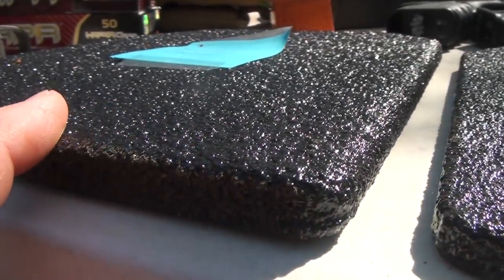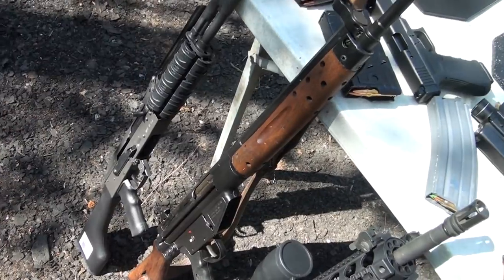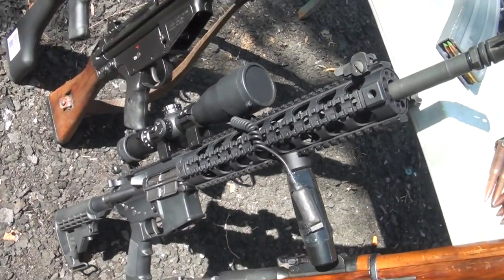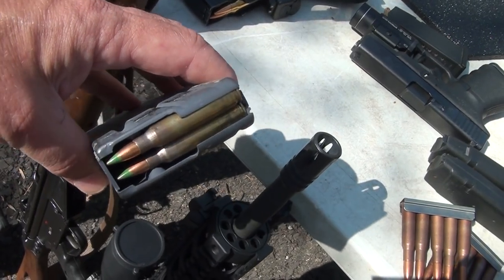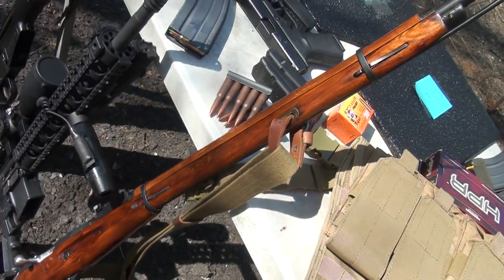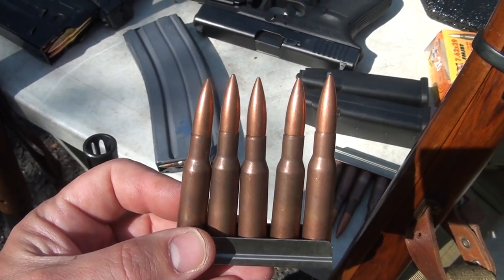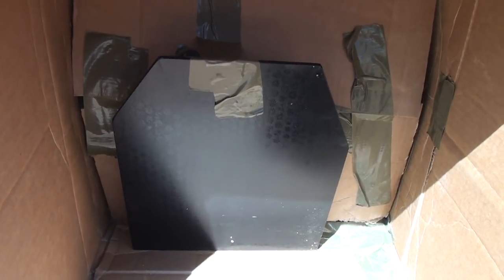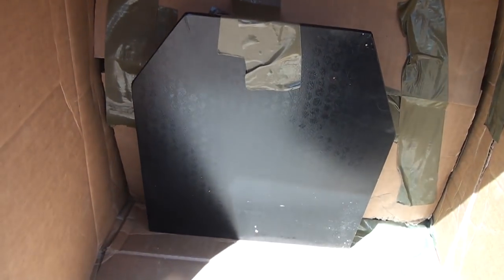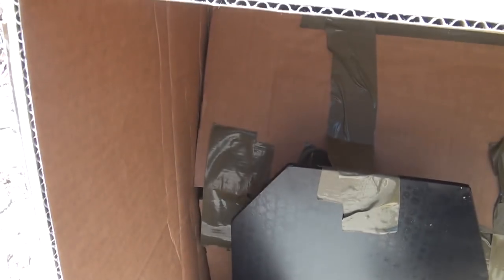First we've got the AK-47, that's the 7.62x39. We're going to take the semi-auto in .308 — here's your .308 round. Of course the AR-15, and we're using the steel core SS109. Then the Mosin Nagant, because it is so popular here in the States — this is 7.62x54, very comparable to the 30-06. Here we have the non-Line-X plate, just the bare metal, taped at an angle so ricochets go away, set in a box to check fragmentation.